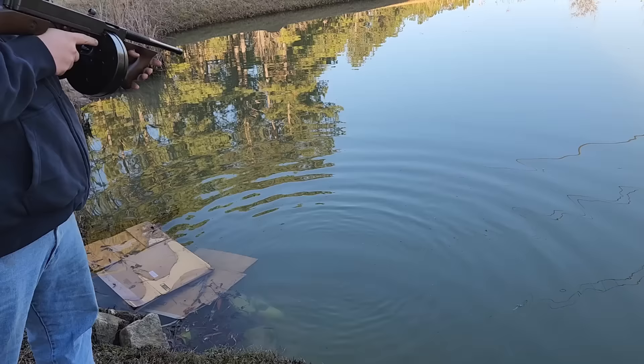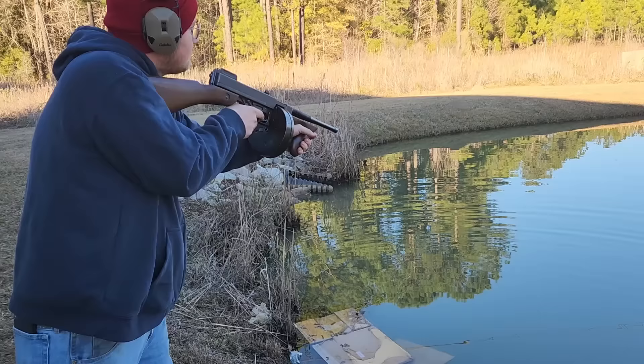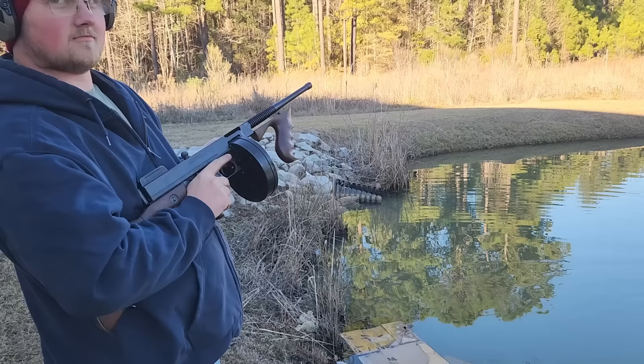Let's just do the ultimate rip there. Go ahead. All right, I think we got it. That proves that our L-drum works, and it proves that our dummy barrel works.